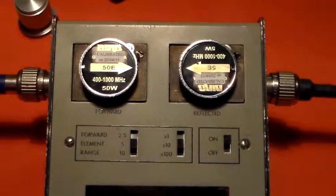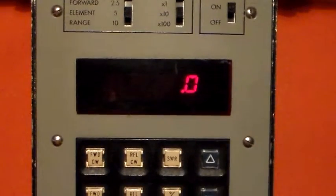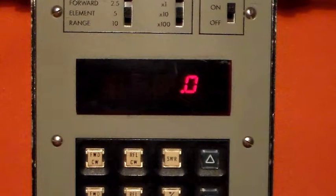I'll take this slug out and put it in a Bird 43 through-line analog meter, and just see what that tells us about the power — just to compare it with a more commercial analog unit to see how close the power reading is. I'll pause and be back in less than one blinking jiffy.